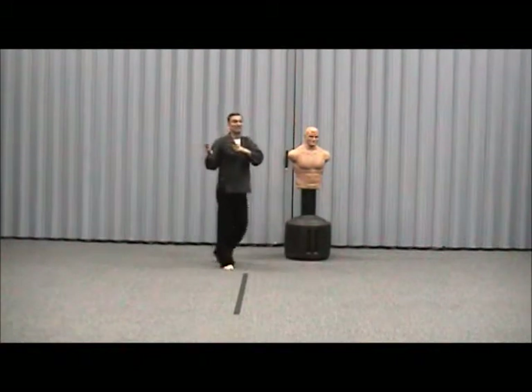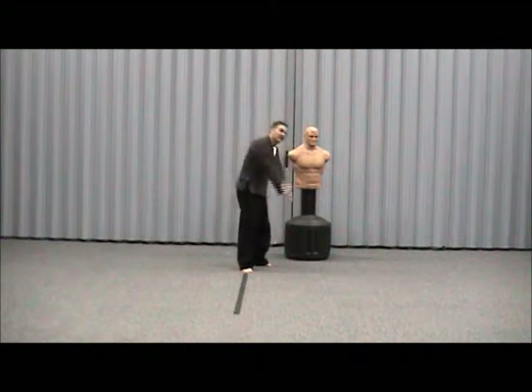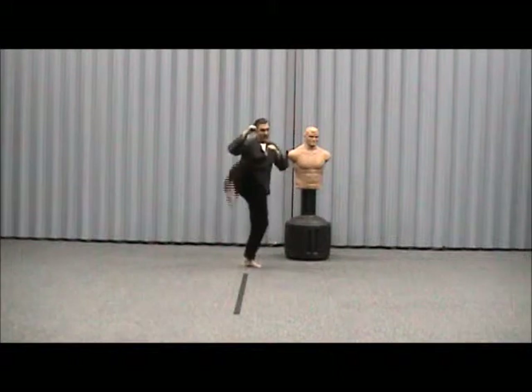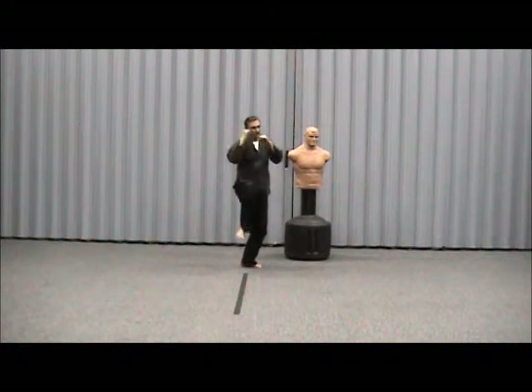What you're actually doing is using it as a block — knocking their hands down and coming up. You can also do an outward crescent, which comes from here: out, kick. So then you're doing another kick.